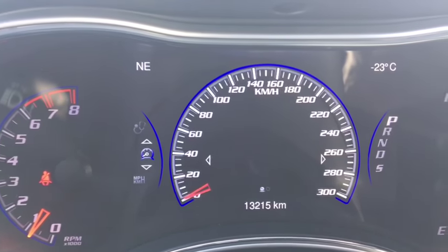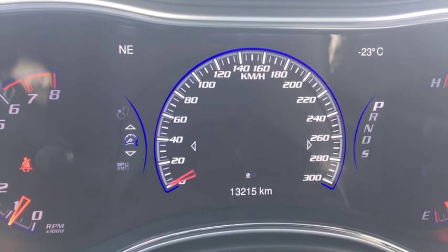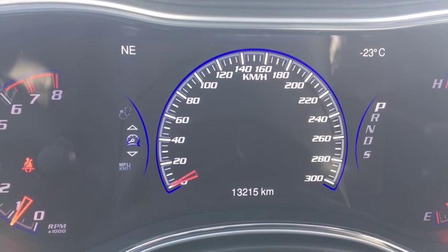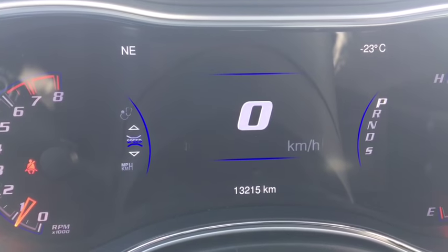You can also change it to the classic display. We are sitting at 13,215 kilometers, so you should still have some factory warranty. Just make sure when you come in, sit down with a product specialist to find out how much warranty is left on the vehicle and what extra warranty options we might have available for you.